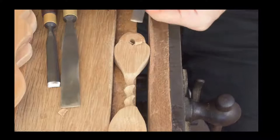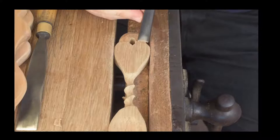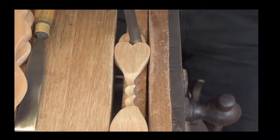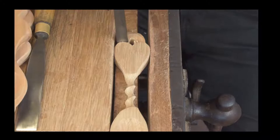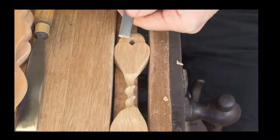The gouges we're working with are our vintage Addis gouges and vintage Herring Brothers gouges, as well as these ones here which I believe were made by Marbles. We're just doing that little detail into the edges, just like so. It's a simple little design — you just need those simple stop cuts and then use them as a barrier to work into.